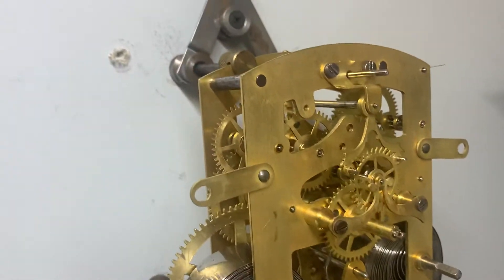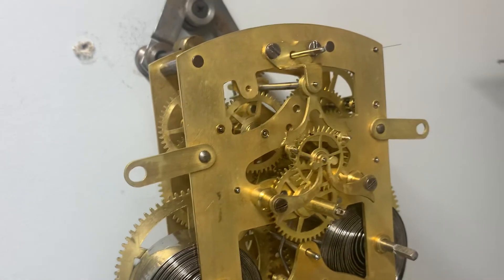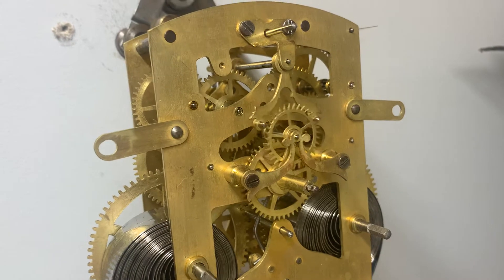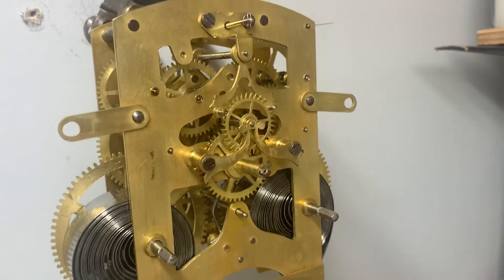It's been nicely cleaned. It does not have the center porcelain part of the dial, but it is set up to accept it and has the front china clock brackets.